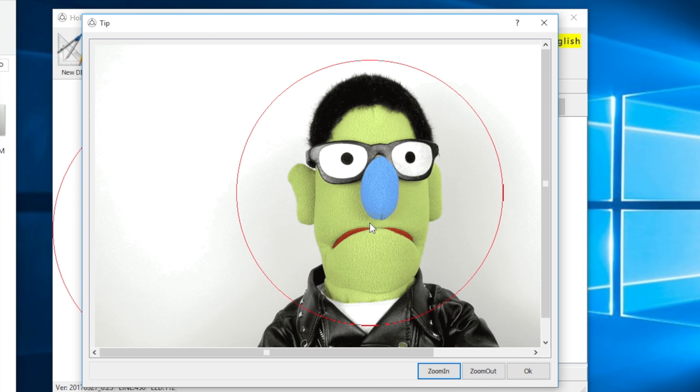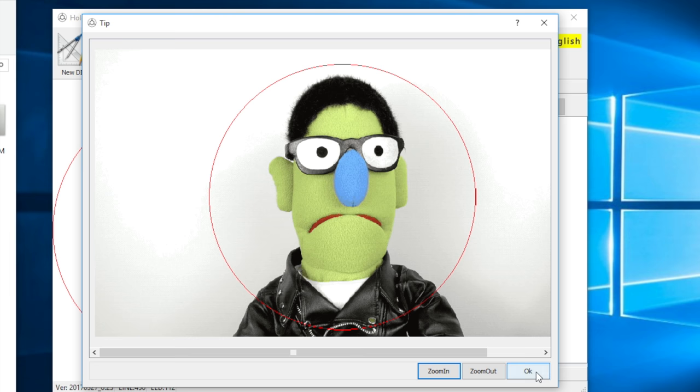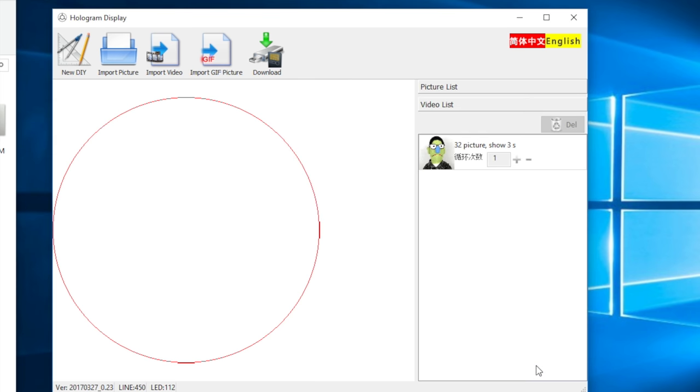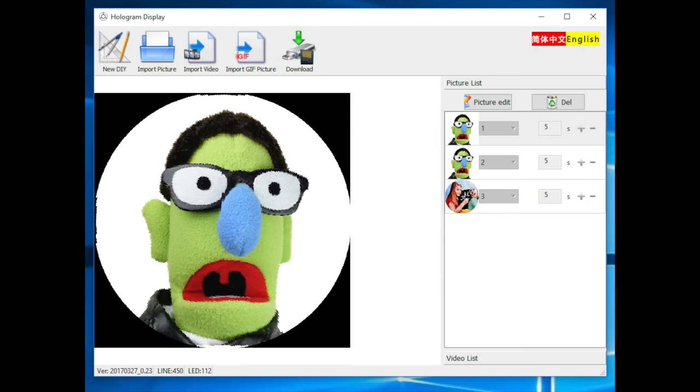I wouldn't bother using the built-in art creation program - it's so basic as to be almost unusable. You're better off converting an image made in another piece of software. Here I've got a GIF - you can see the circle showing how much would display on the device. You can zoom in to get less background, or zoom out. It converts frame by frame, and you could just write it as a single file to the micro SD card. I've made a little playlist here with three videos - a globe and two others - plus another three pictures including the old UK test card. You can choose how long each image remains on screen.